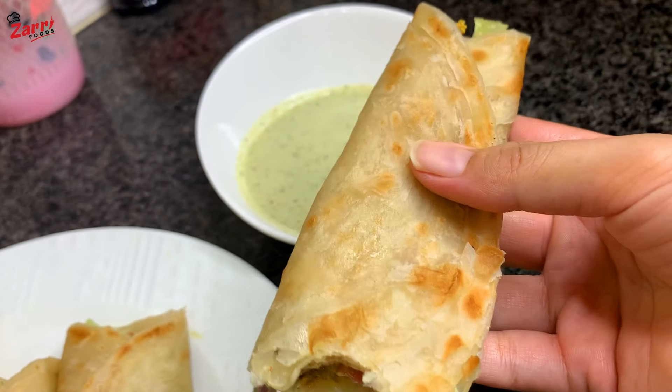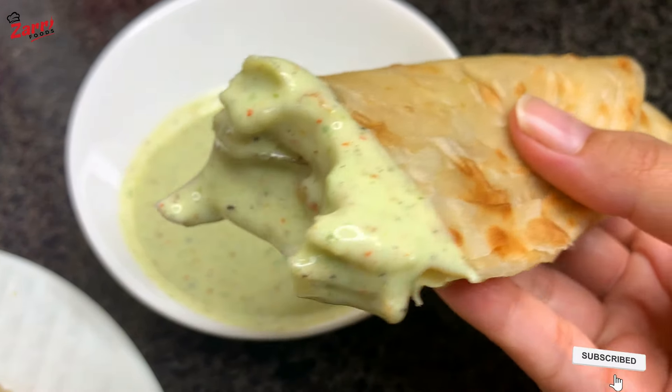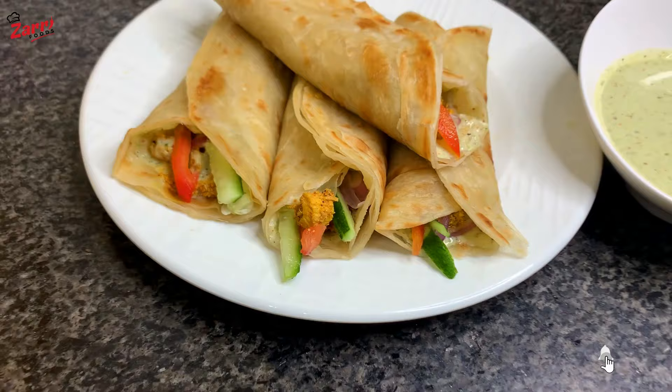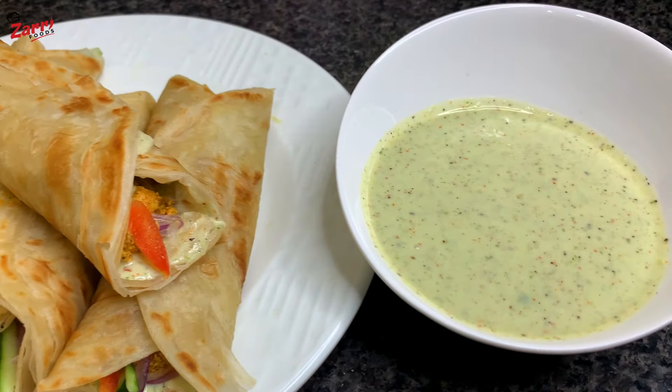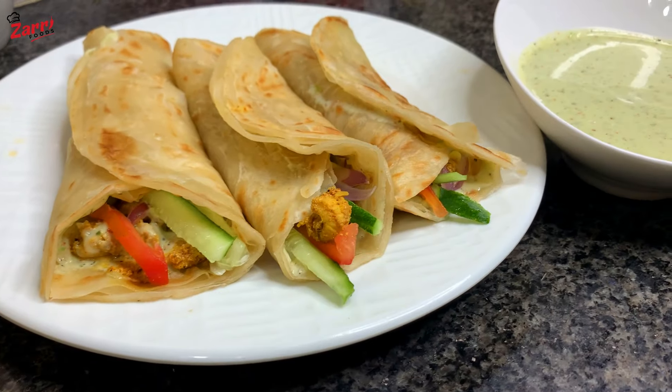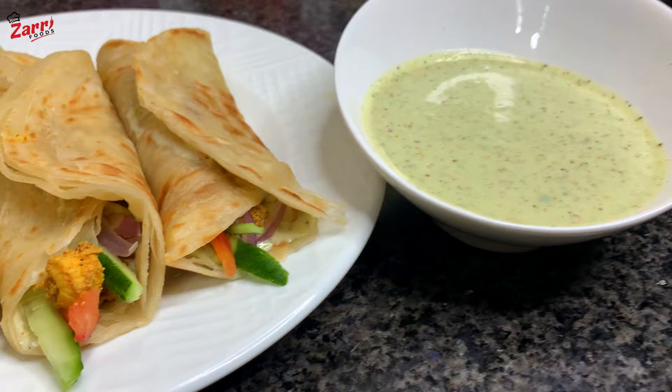There are a lot of recipes you can share with us — please leave a comment and share your support and love so I'll show you more content. Subscribe, hit the bell, and like. I'll see you in the next video. Allah hafiz!